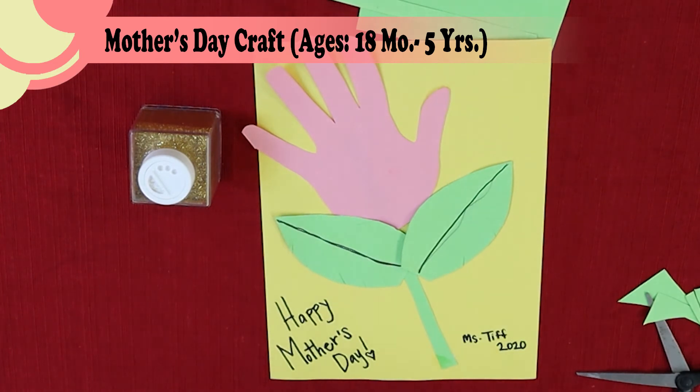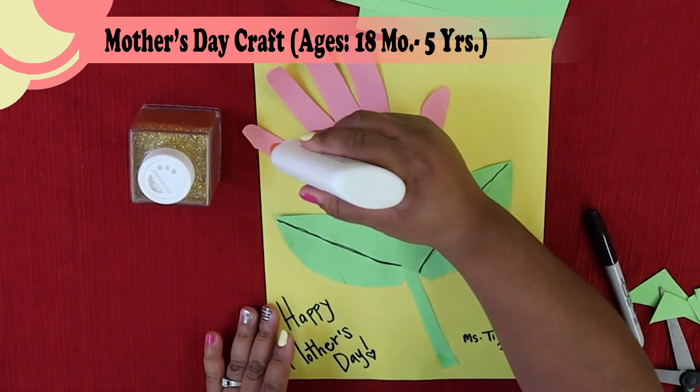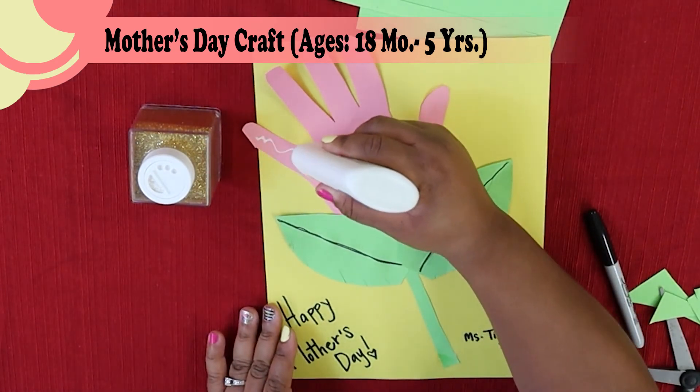Now I want to make it extra, extra special, so I'm going to add a little bit of glitter. Maybe you want to draw some squiggly lines on your flower first.